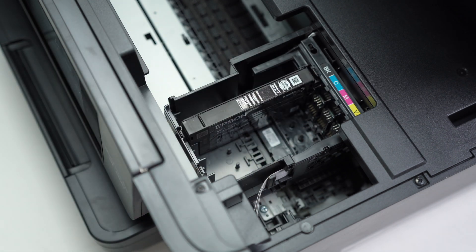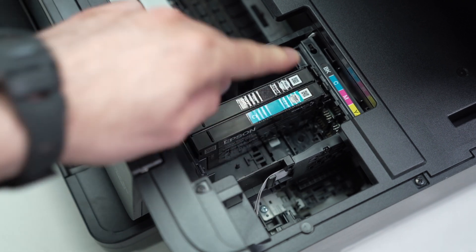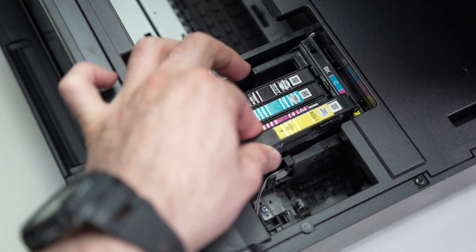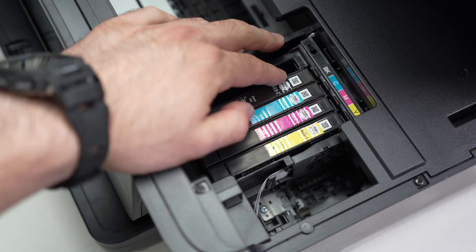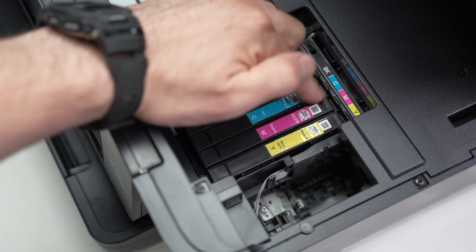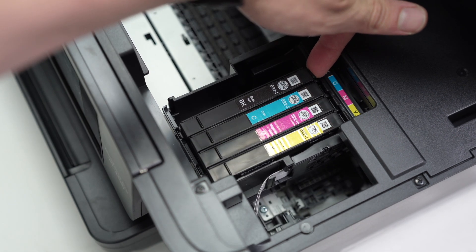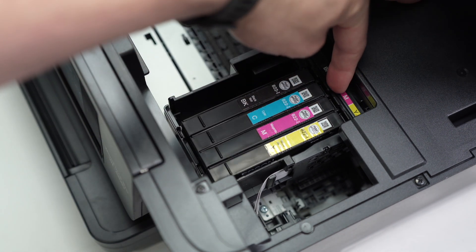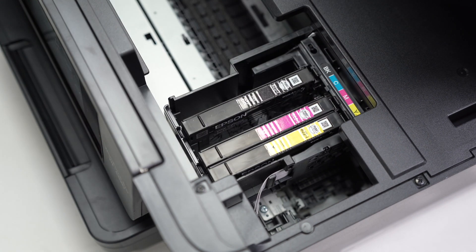Let's do the next one, which is cyan — align it and simply push it in. In the future, if you want to remove one of these cartridges to replace it, there's a small lever that locks them in place. Take your finger, push on the lever, and lift up — then you can take it out. Push on the lever and pull with your finger at the same time to remove it.